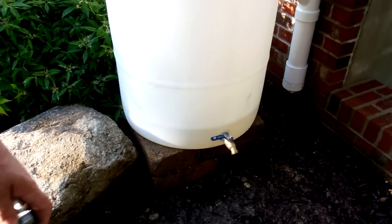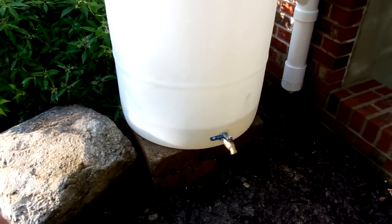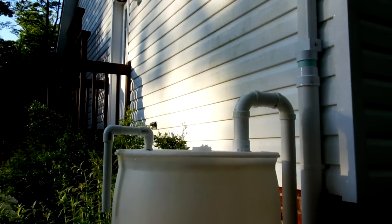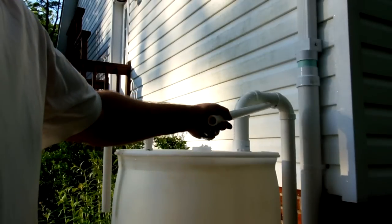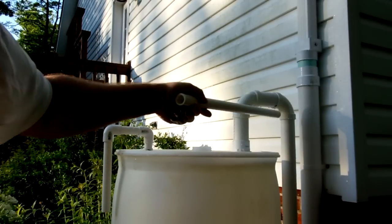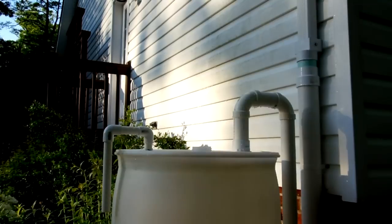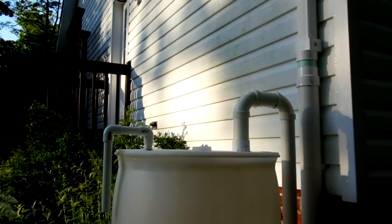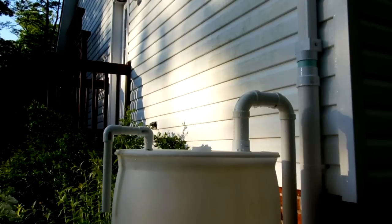I shot some water up on the roof with the hose just to make sure everything is working. It's not completely finished yet — I'm probably going to need to put a union over here in this section, a two-inch union, so I can unscrew it if needed. Otherwise if it's all glued together and we need to take it apart, I'd have to take a saw to it, which is not a good solution. I forgot to get the union when I was at the store. Next time it rains we'll see how long it takes to fill this baby up, then I'll hook the soaker hose up and put a timer on it to do some good for the earth.